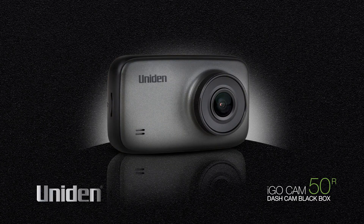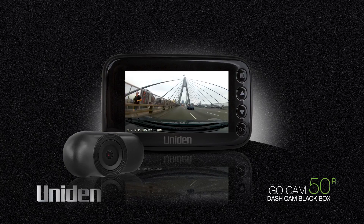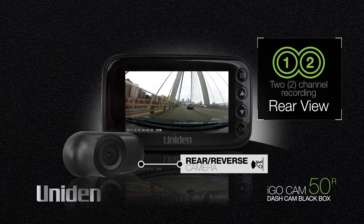The UNIDEN iGOCAM50R is a dual function dash cam for those drivers that require more than one camera. It features a front camera and reverse camera, giving you a dual camera set up with two channel recording.